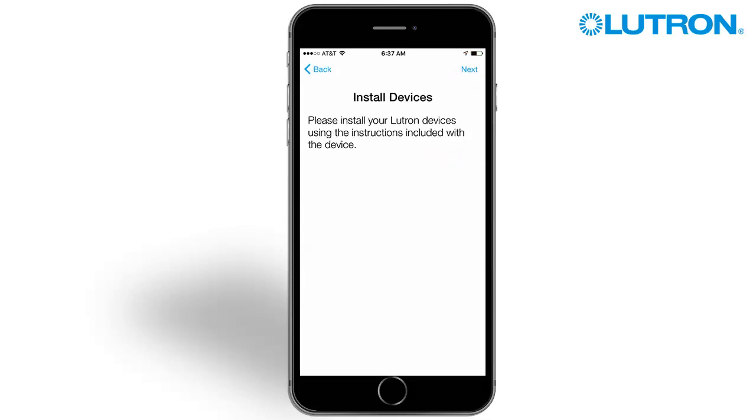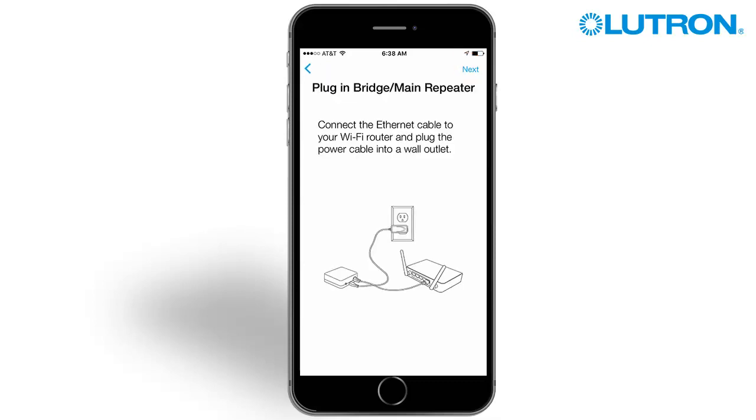Install the Lutron devices per the instructions. Connect the Ethernet cable to the router and the power cable into a wall outlet.